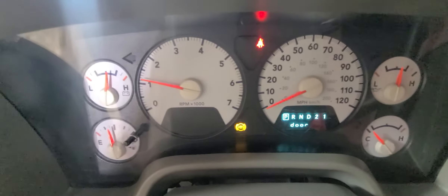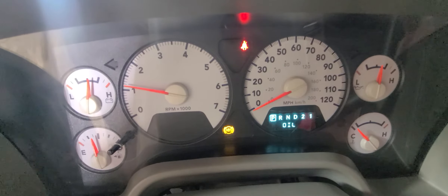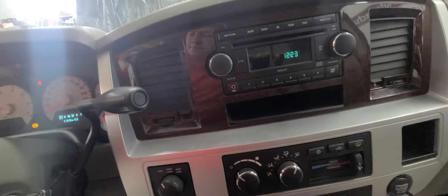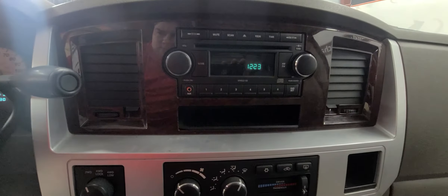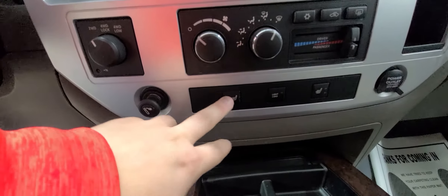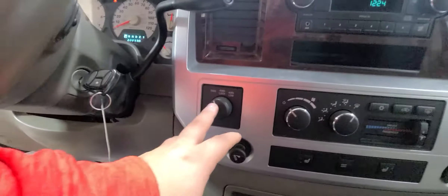The ABS light is on — I believe that is a wheel speed sensor. There are media controls in the center. Climate controls are below that, and the heated seats do work — I had those on earlier today. It also has four-wheel drive controls and a sunroof.